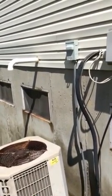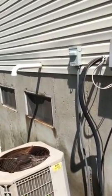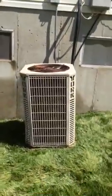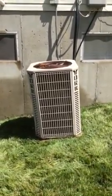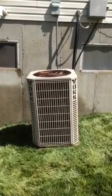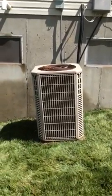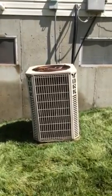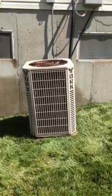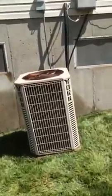I will go into the basement in a second and show how the line set should be done. The slope of the condenser — as you can see, it's just a tiny bit off kilter. Shouldn't be too much to level it with some rock; it's a very slight grade. A new concrete pad with some rock underneath, probably one or two bags at the most, just to level it off would be more than sufficient.